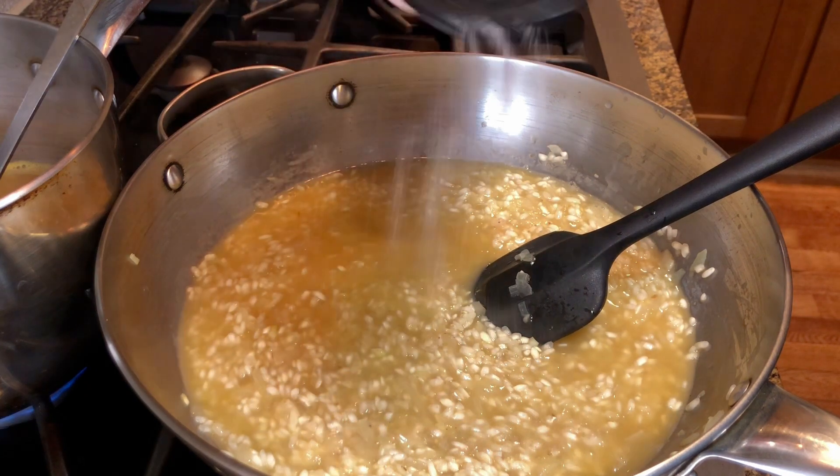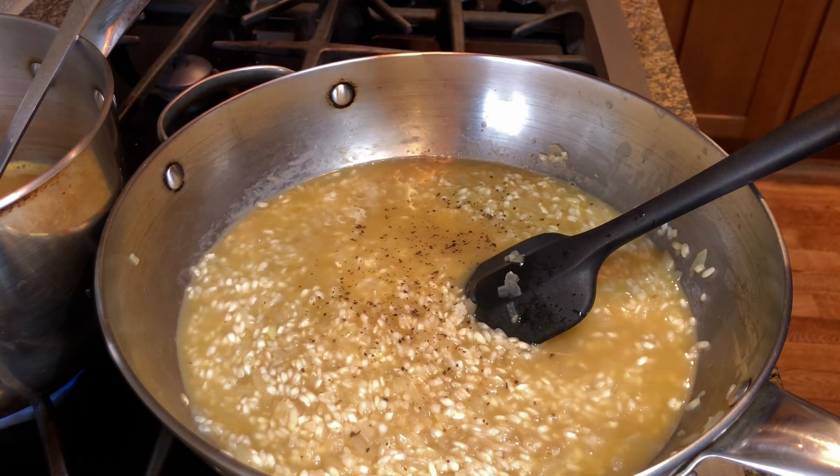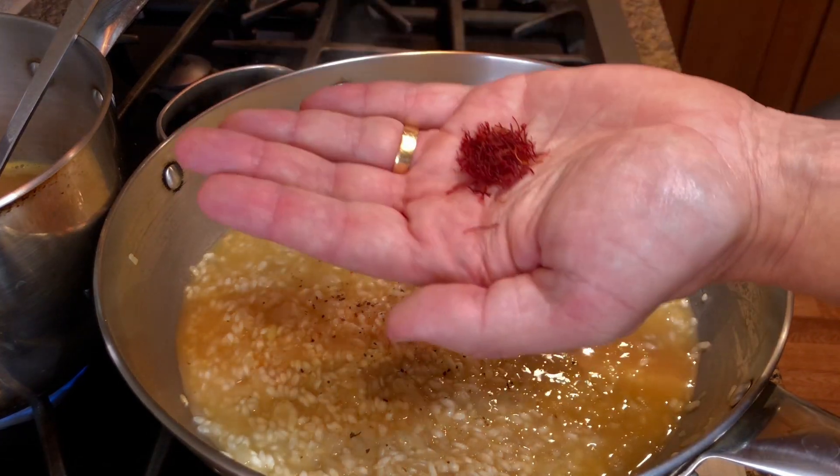At this time, season the rice with salt, fresh ground black pepper, and a teaspoon of saffron threads.